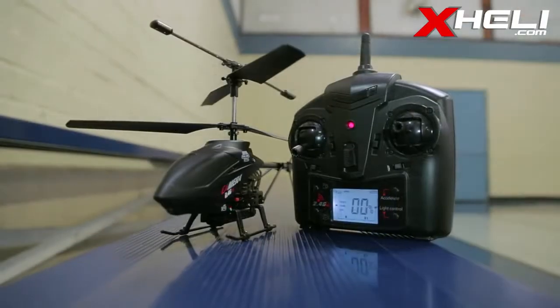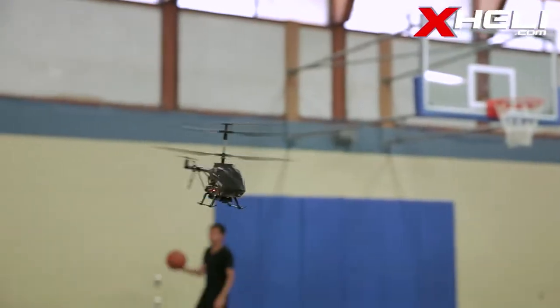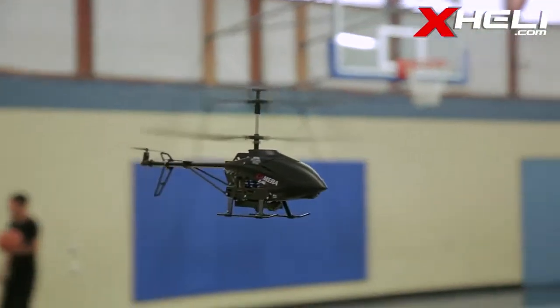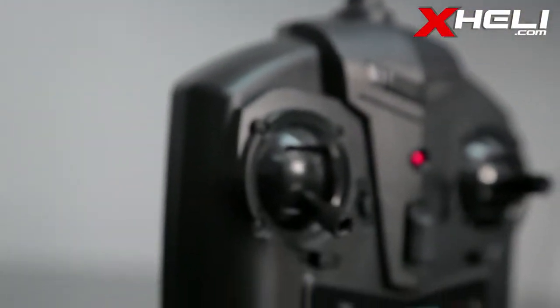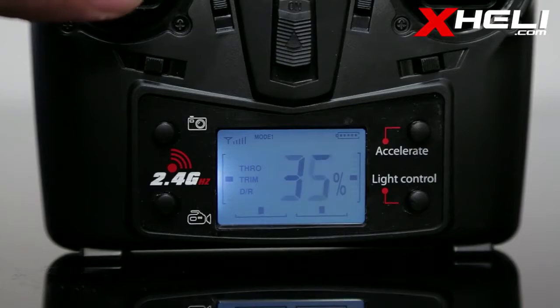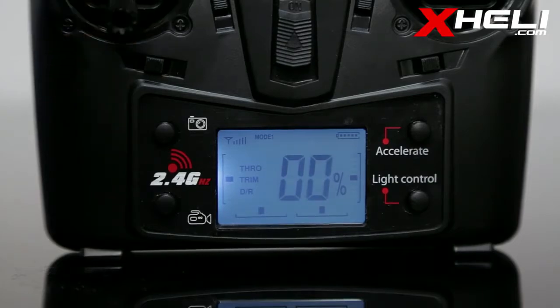This is the UDI U13A. You're thinking, wait, another 3-channel heli. Well, you might be surprised at this one. A quick glance at the transmitter shows you a 2.4 GHz logo, along with the backlit LCD display, which definitely adds to the cool factor.